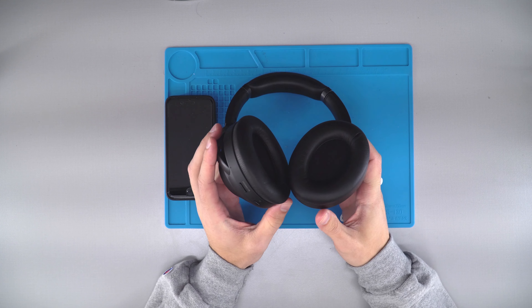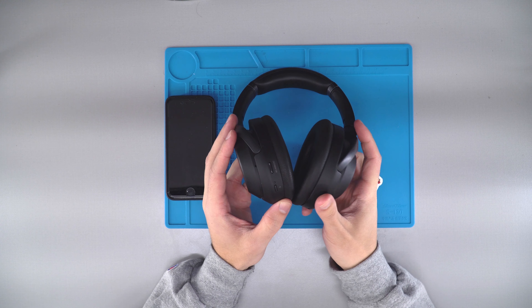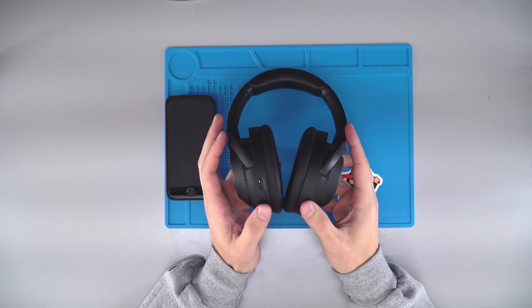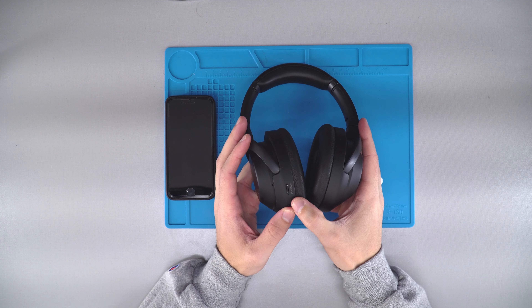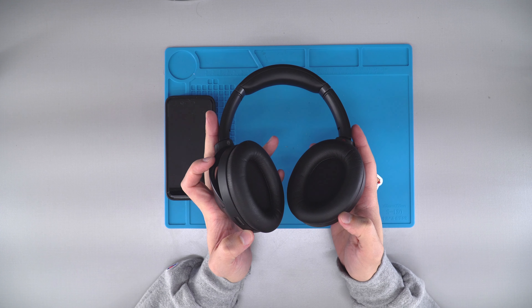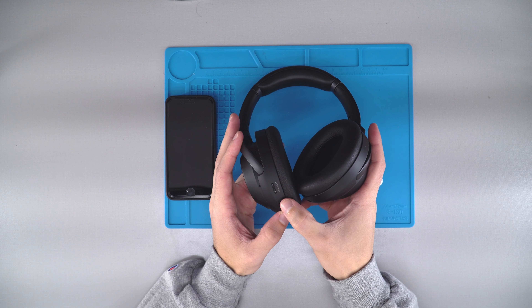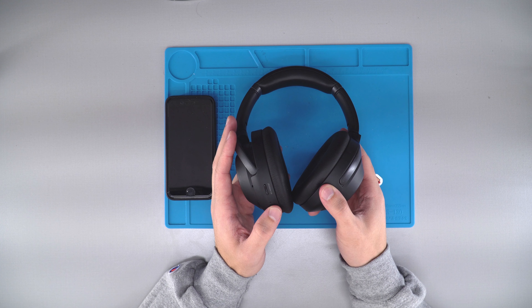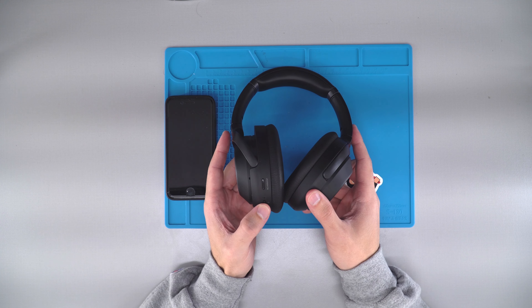First things first, we're going to find the power button located on the left hand side. Press and hold it until you hear the headphones say 'power on' or 'Bluetooth pairing.' This little light is going to be flashing blue, indicating that it is in pairing mode — go ahead and press and hold the power button.